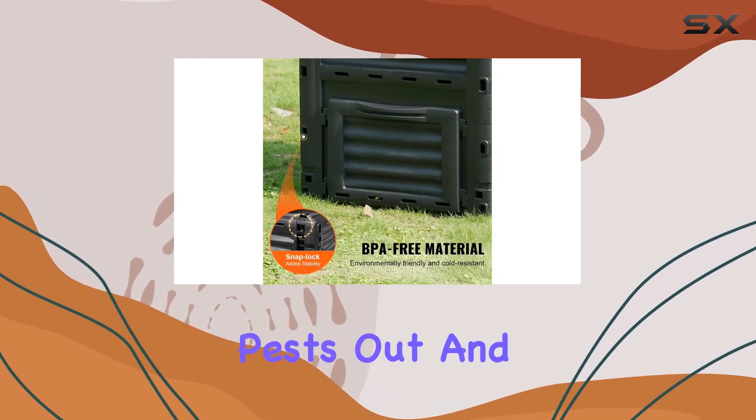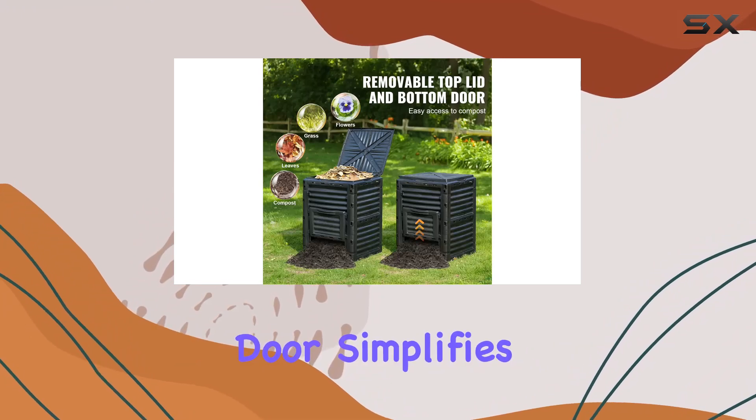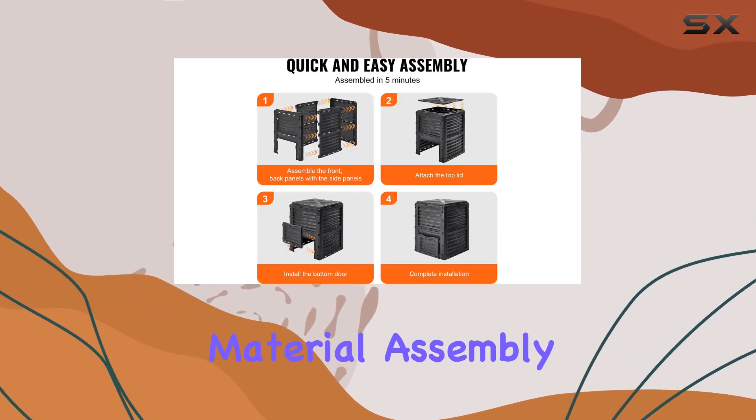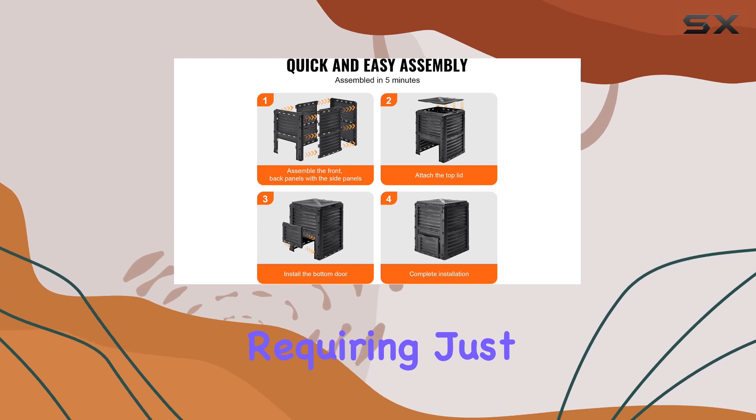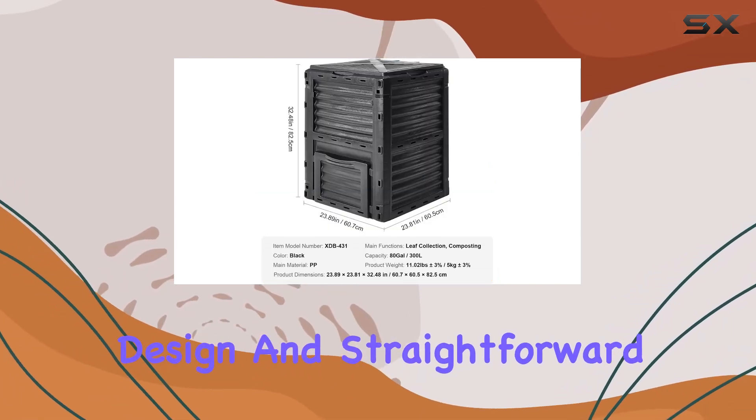The lid keeps pests out and prevents wind disturbance, while the easy-access door simplifies the extraction of composted material. Assembly is a breeze, requiring just minutes to set up, thanks to its intuitive design and straightforward instructions.